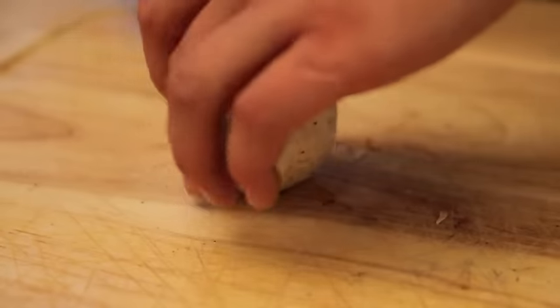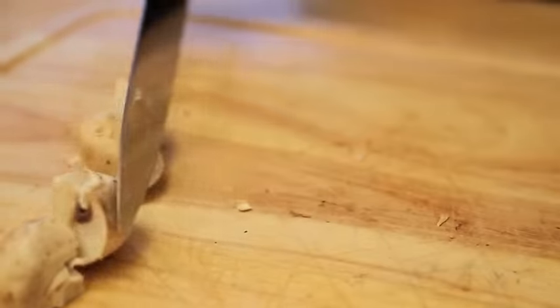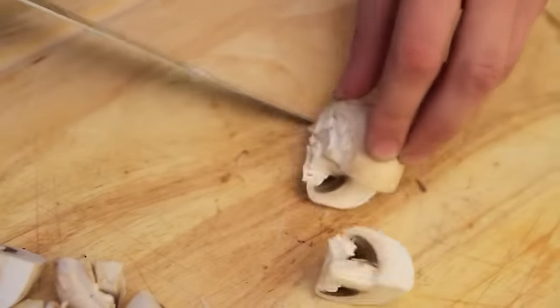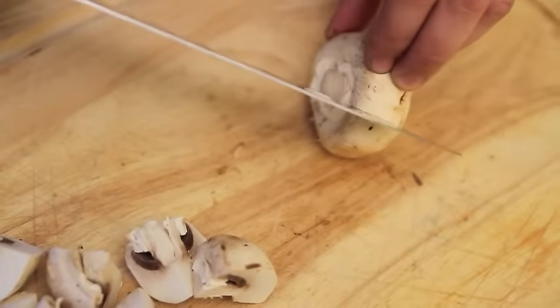To quarter the mushroom for roasting or sautéing, hold the cap sideways on a cutting board. Place the tip of a sharp chef's knife or a paring knife in between your fingers and thumb, and cut down to split the mushroom. Without separating the halves, rotate the mushroom slightly until you can comfortably and safely cut through at a 90 degree angle to the first cut.